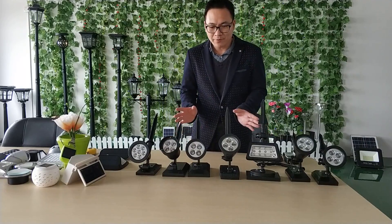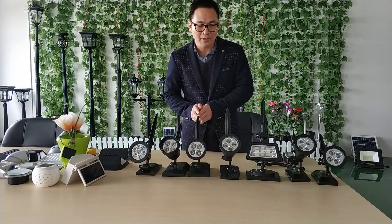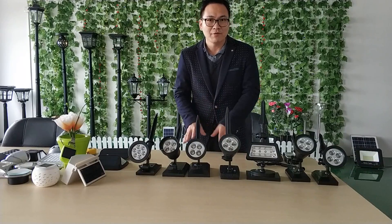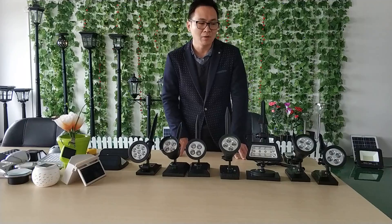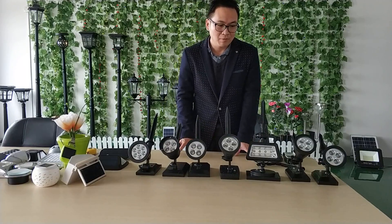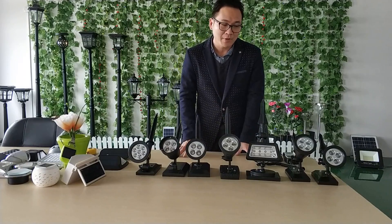Now we have seven pieces of solar spotlights. You can see all of these. These are from generation 1 and generation 4. Because solar spotlights are really very popular in the world now, I would like to record this video to give you some advice.